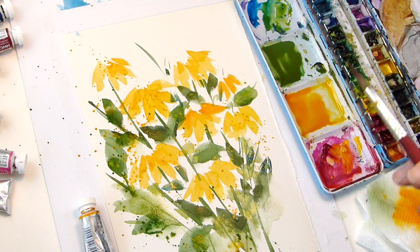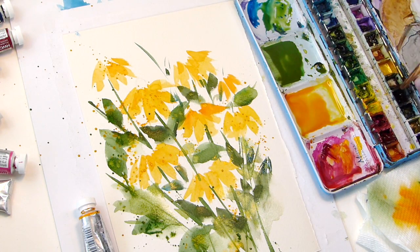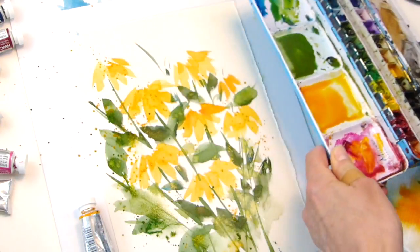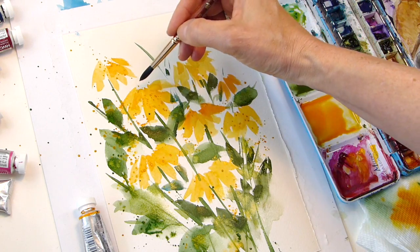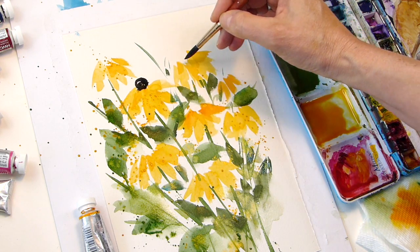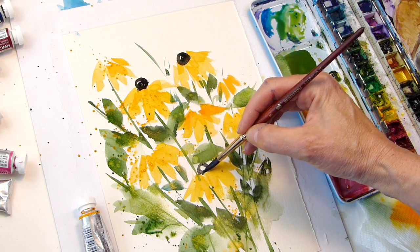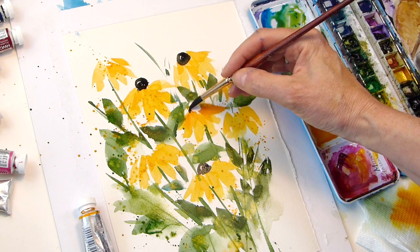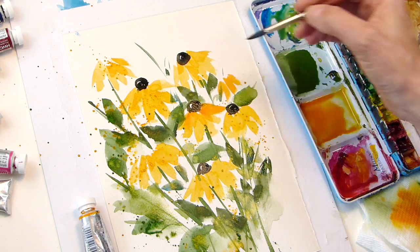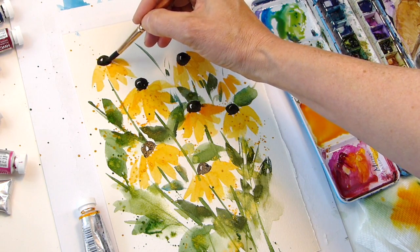At this point I'll grab a different brush — staying in the Neptune series, number 8 — and grab some black paint. I'm activating it with a little water. We're going to do that little gumdrop shape I mentioned, leaving a small halo on top. It's really loose and doesn't have to be perfect — just that gumdrop shape, throwing it in. There's a real simple tutorial — look at that, how cute that is.